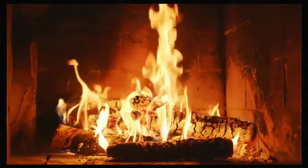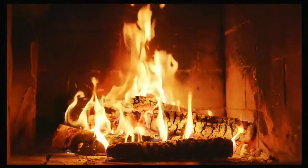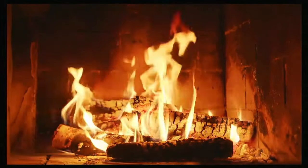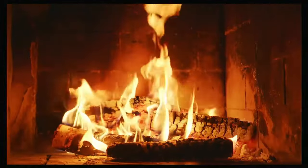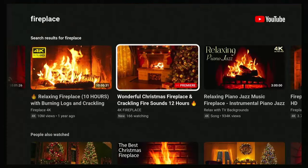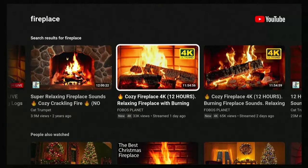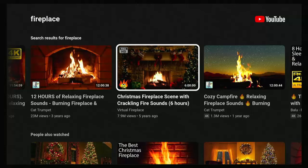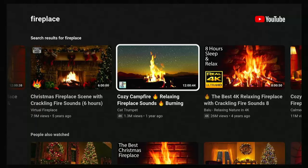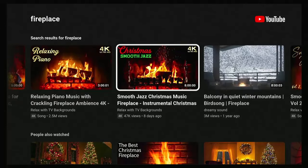You've even got the little crackling noises in the background — a great sound of a real log fire. If you're not too keen on either of those, there are loads of different fireplaces to choose from, all different lengths. There's one there at 12 hours with the surround, a 4K one, and even a Christmassy one that runs for six hours and a cozy campfire — absolutely loads to choose from.